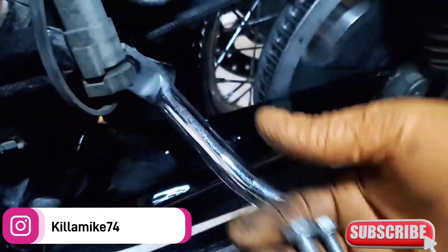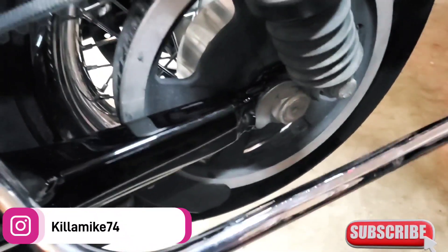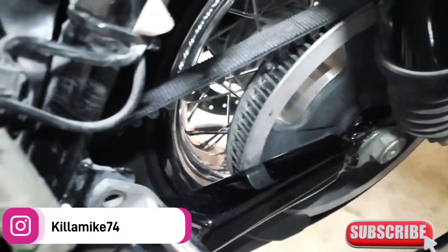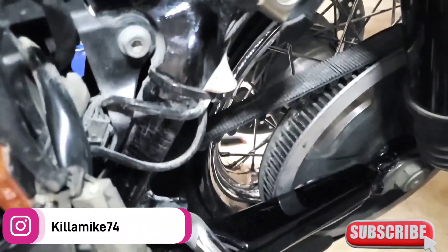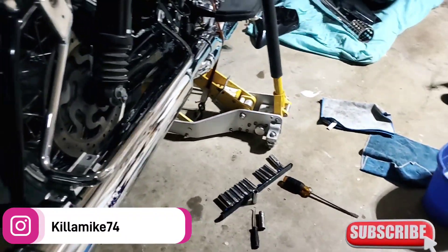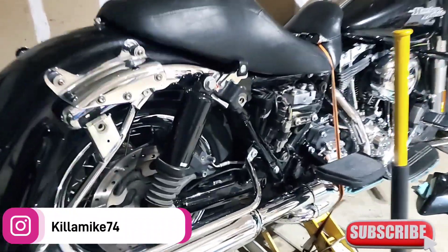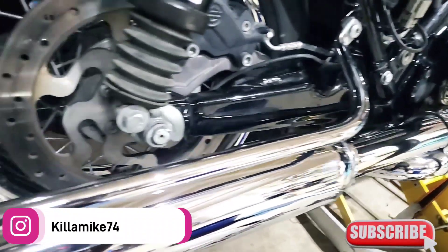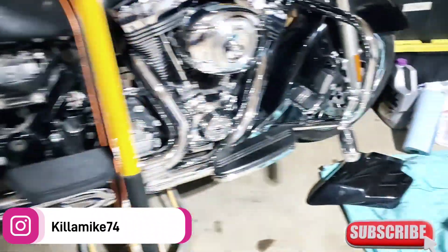Got the two bolts for that, gotta get them put on right quick, and then after that we'll be in the game. Lining them up, and I'll cut back to you. Now putting the exhaust on — getting the exhaust put on here. Almost done with this thing.